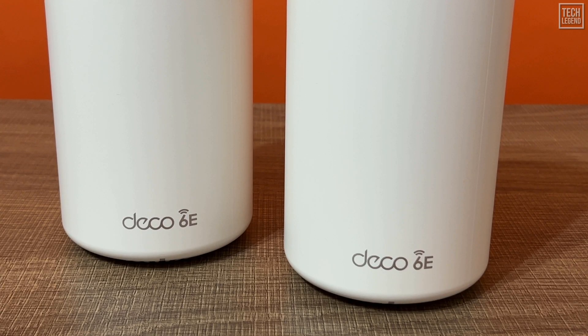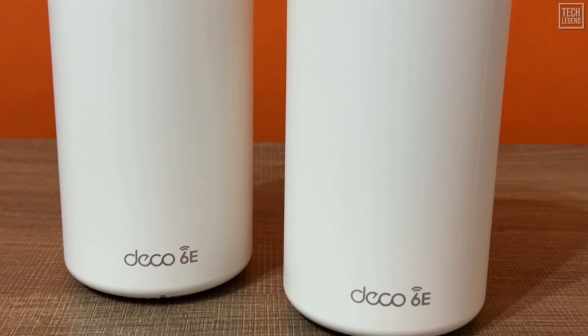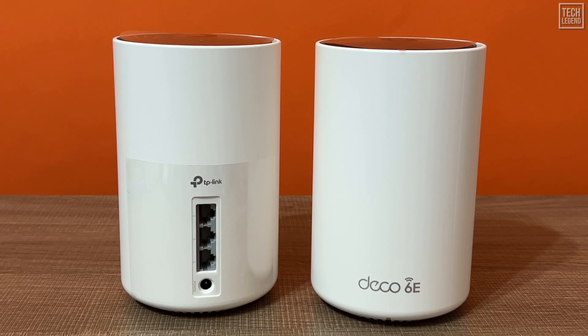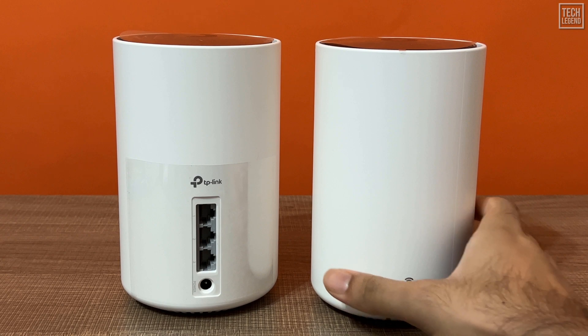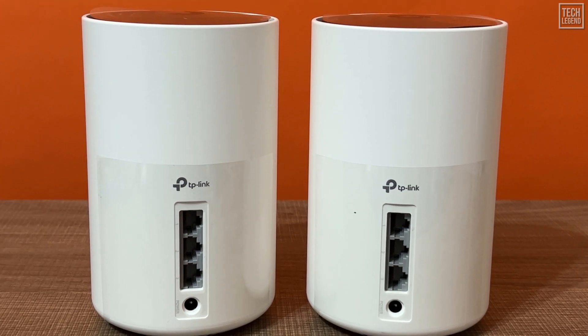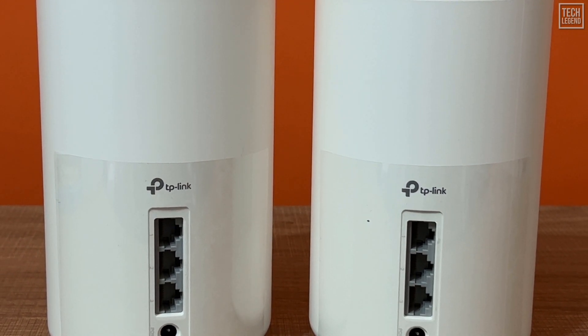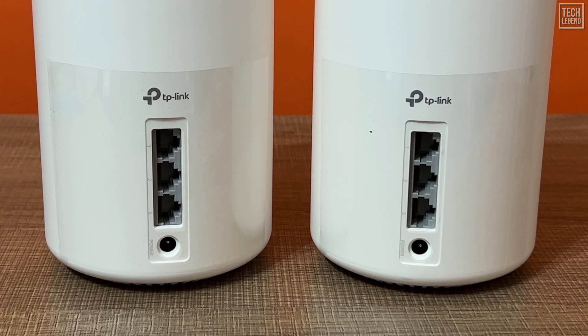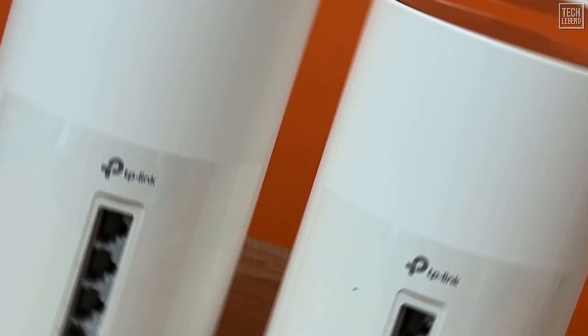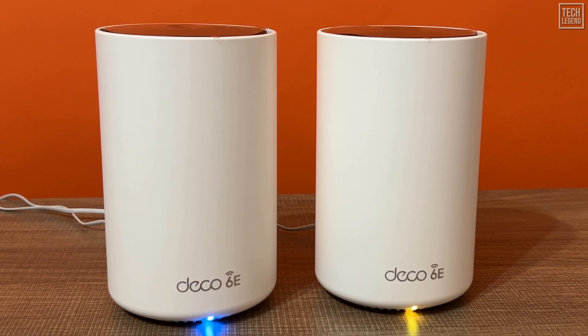The Deco XE75's hardware is not available for purchase as a single unit, but you can use one as a standalone router in a small home. Each Deco XE75 router includes two auto-sensing gigabit network ports. On the unit used as the main router, whichever port connects to the internet source, such as a modem, will work as the WAN port, and the rest of the ports will function as LANs. The Deco XE75 is a tri-band system, so in a wireless setup the satellite units will have to deal with signal loss. But if you use a network cable to link the units together, you can expect the same top performance from each unit.